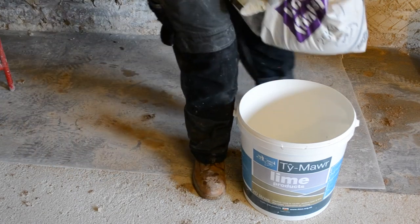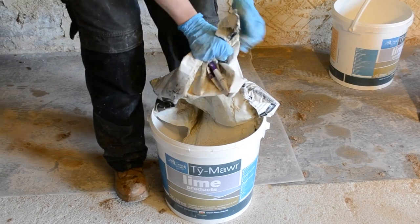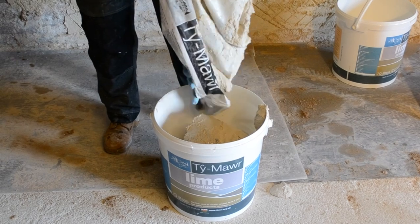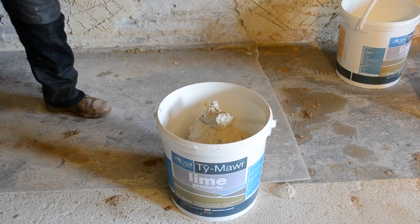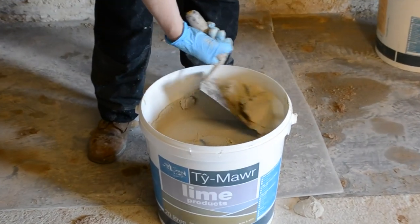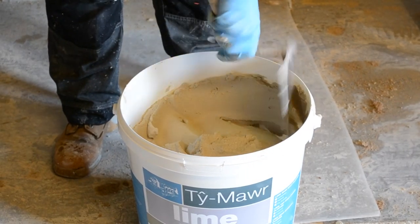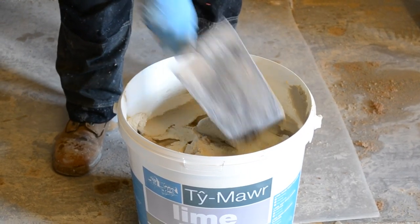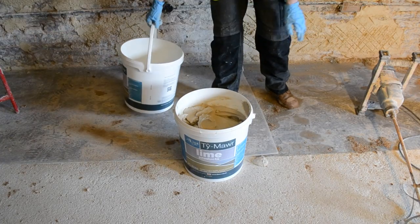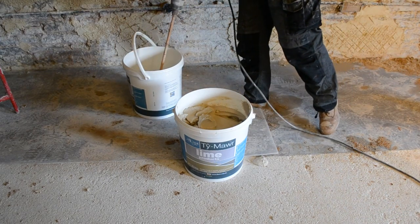As the plaster comes out of the bag, it's relatively stiff. Water will need to be added and a whisk used to knock it into a consistency ready for applying onto the wall. You can see this process changes the state of the plaster dramatically. It's very hard to determine how much water is added to the bucket and this really needs to be done through trial. Add the water gently until you've got a nice consistent turning of the plaster in the bucket with the whisk.